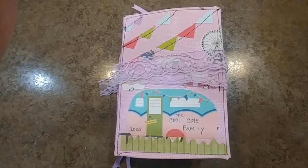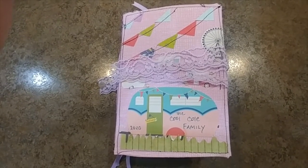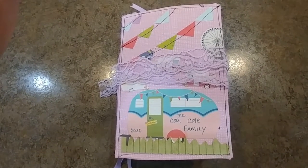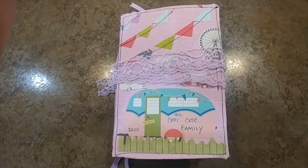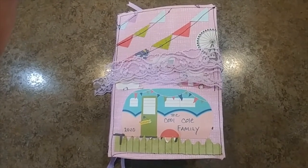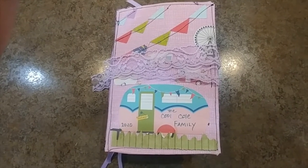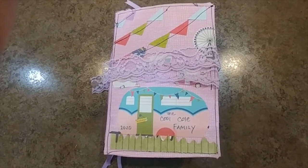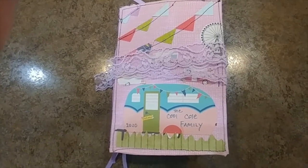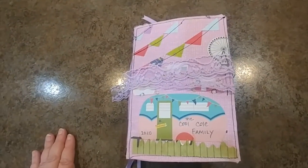She's going to be traveling the United States this next year and I wanted to make this cute little RV happy glamper junk journal for her and her trip. If you're interested in seeing our adventures and how we share life together and continue to scrapbook and share ideas, feel free to follow me at Scrapbook Sage and follow Trisha at The Cool Cole Family.